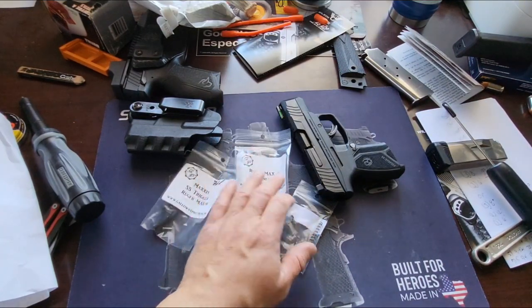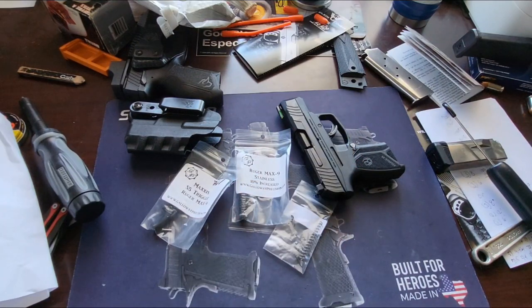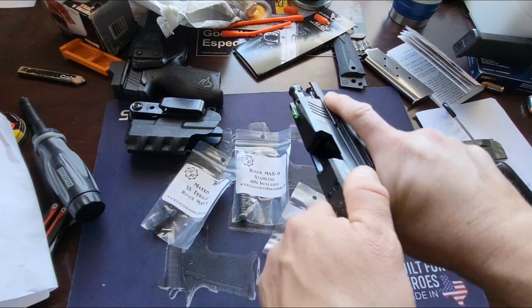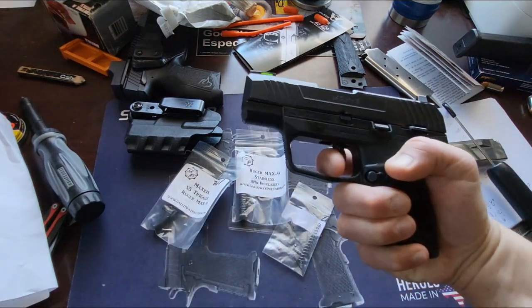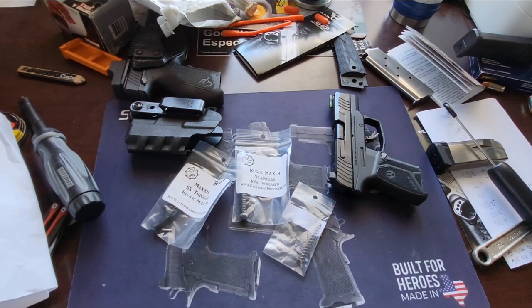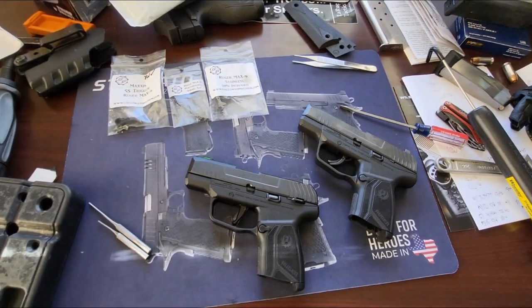I'll go ahead and put all these parts in and see if it looks or feels any different. The slide is a little heavy — we'll see if it feels heavier after installing everything. We'll probably run it tomorrow. I don't know if I'll mix these videos or do a separate one, but I'll put it in and then check the trigger pull afterwards to see if it makes any difference.